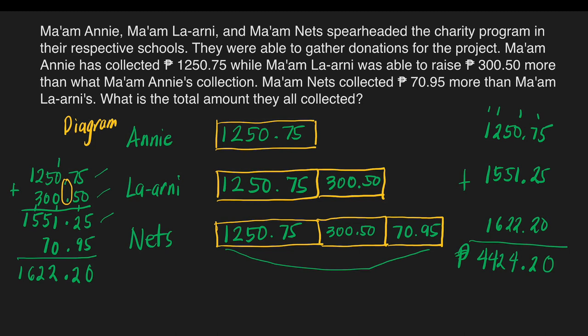4,424 pesos and 20 centavos. This is the total amount these three teachers were able to collect for the charity program. Let us have some exercises.